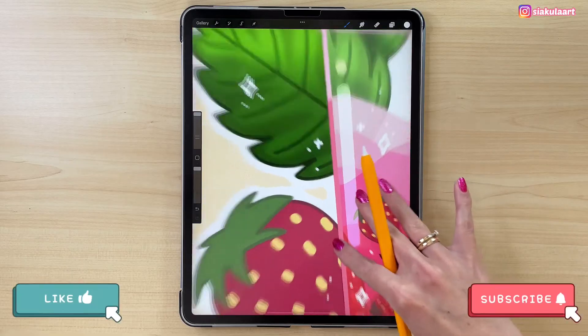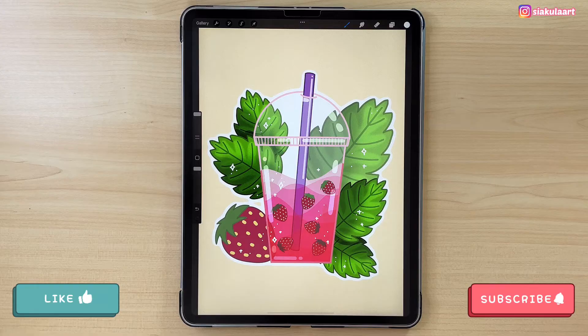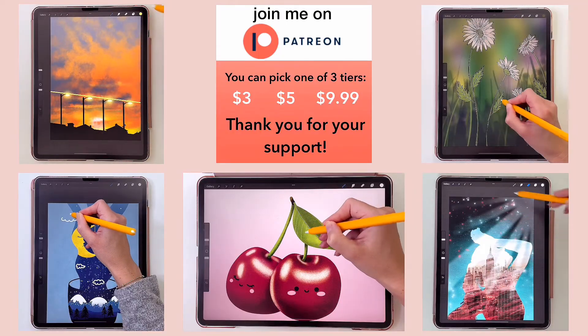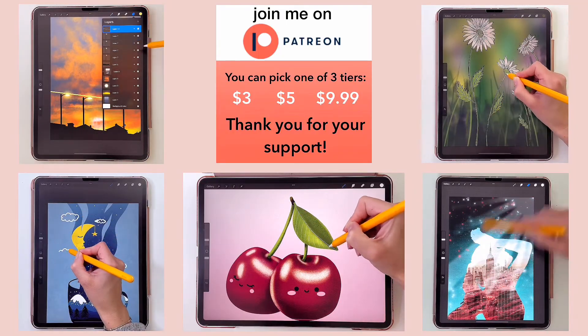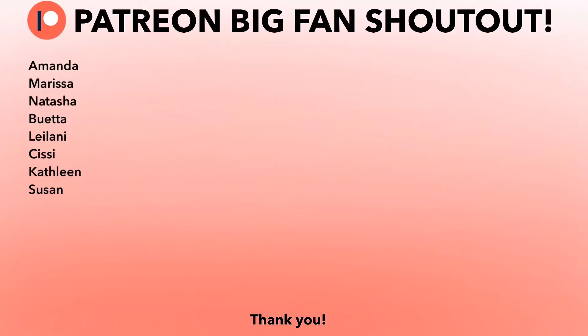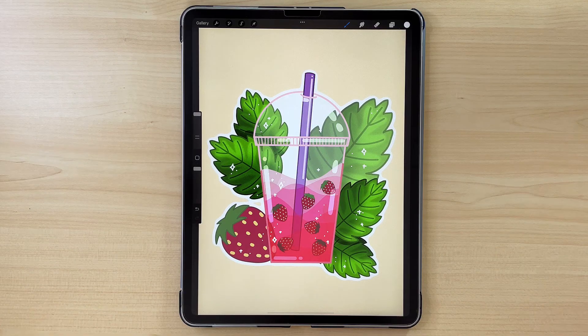If this video was helpful please like it, leave a comment, and subscribe. If you would like to support me and learn how to draw many different illustrations in Procreate, please check out my Patreon where I have step-by-step tutorials. And here's my special shout out to my big fan supporters — thank you so much for being there with me. Thank you for watching and see you in the next video.